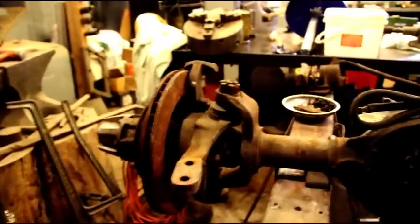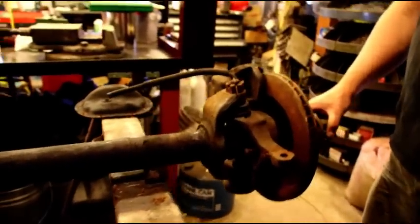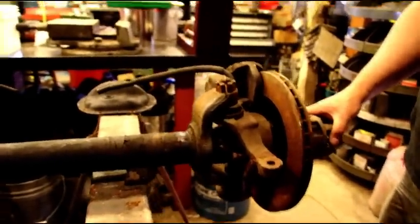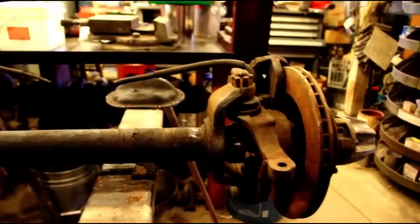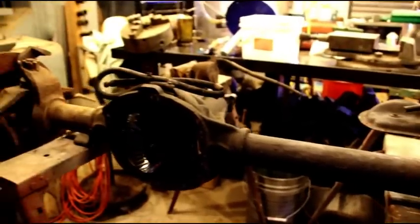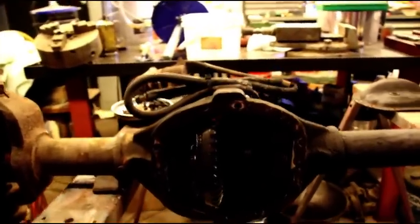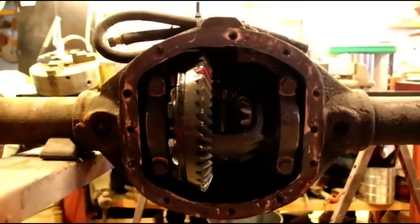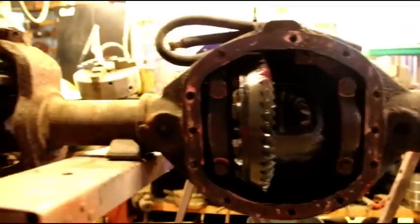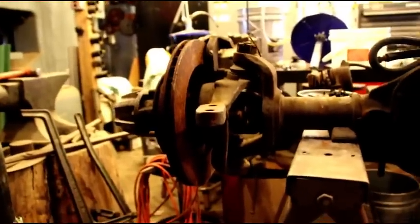Okay guys, this is that Dana 30 front end out of a 1980 CJ7. It's got a 3.07 gear ratio and it came in on a pallet — this is basically how it came in. I pulled the cover off yesterday to drain the fluid and it was completely dry. There was no lube in there. I still have to get it apart to see if there's any trouble in there, but nothing came dripping out of there.